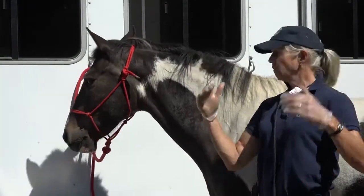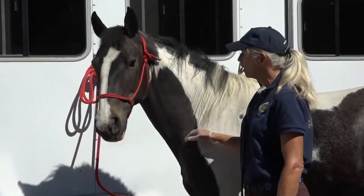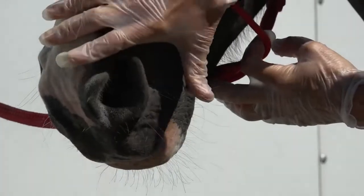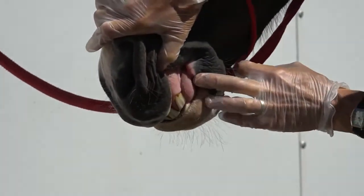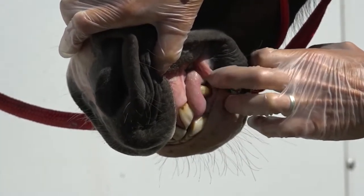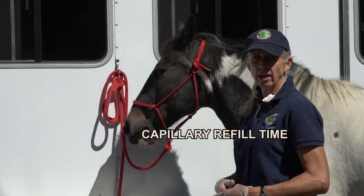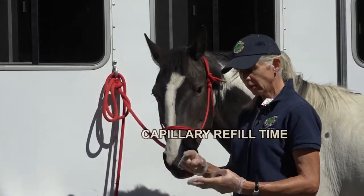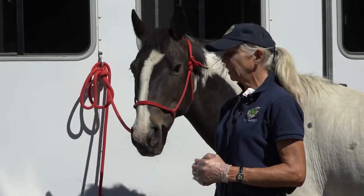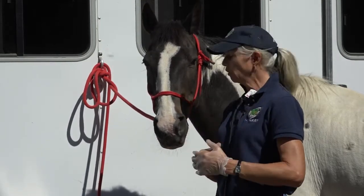The next step is to check mucous membranes. I let the horse know I'm coming, I'm in the safe zone, and I flip up the gum and push right over the tooth with my finger. His gums are bubblegum pink, they're moist, and when I push in, the color comes back within one second — that's called capillary refill time. The moistness, color, and return of color after compression tells me he has a good hydration level. Mentation is good; capillary refill time is good.